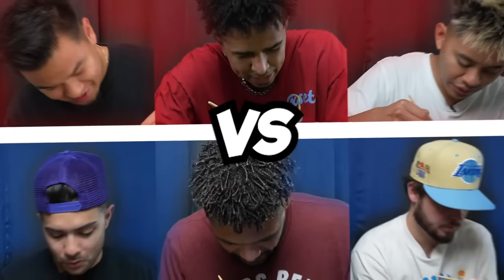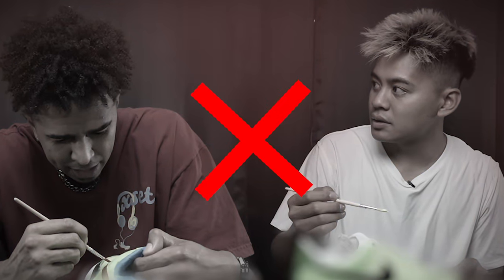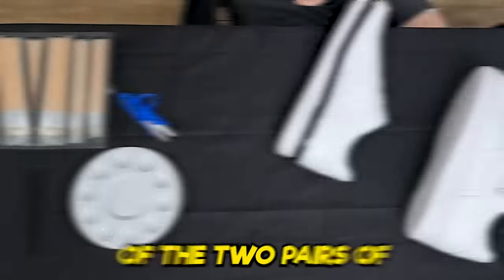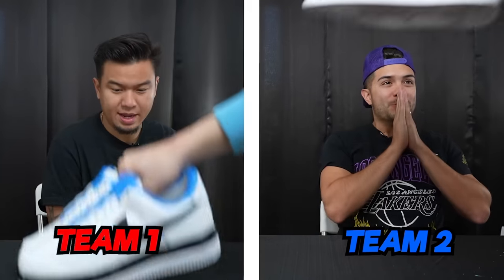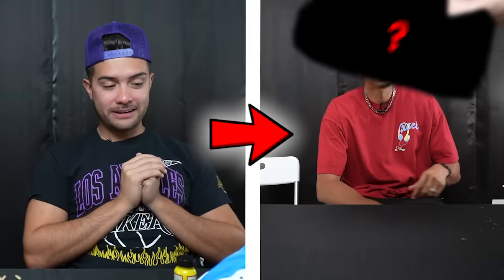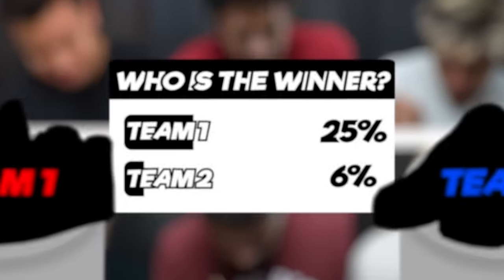In today's video, two teams of three are going to be competing to see who can make the best pair of sneakers, but there is no communicating allowed between teammates. I will be creating the foundation of the two pairs of shoes before sending it off to the two teams. Each person is allowed to work on their team's shoes for one hour before passing it on to their teammate. At the end of the video, my community and I will decide who is the winner.